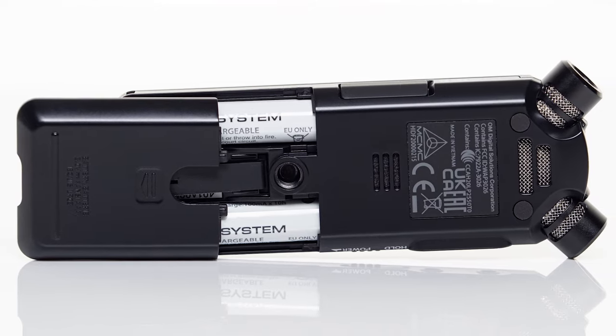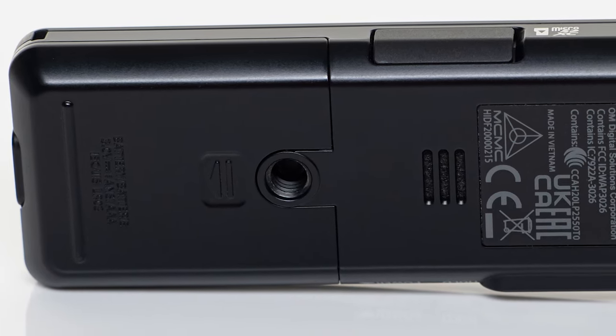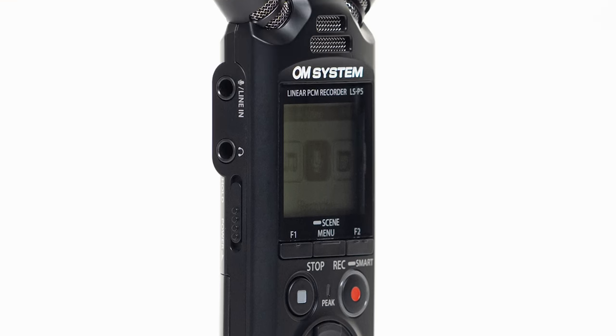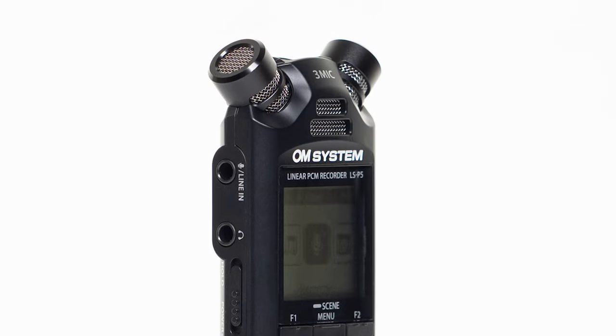Those batteries are accessed via the back of the LSP5, where you'll also find a standard tripod mount. Moving around to the left side, you'll find the power and lock slider. Above that is a 3.5mm headphone jack — it's also the audio out jack if you need to connect this to something like a camera — and then above that is a 3.5mm line-in jack.